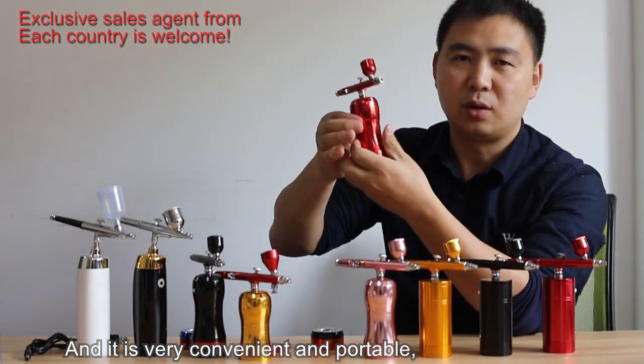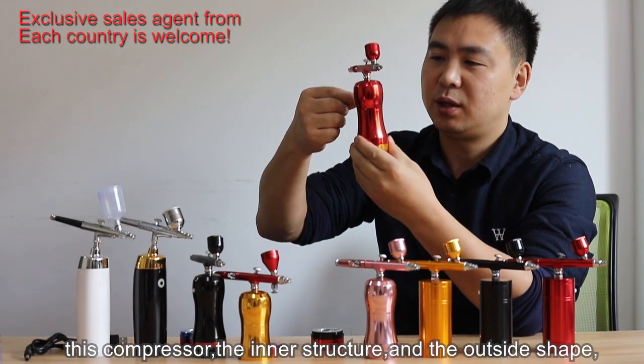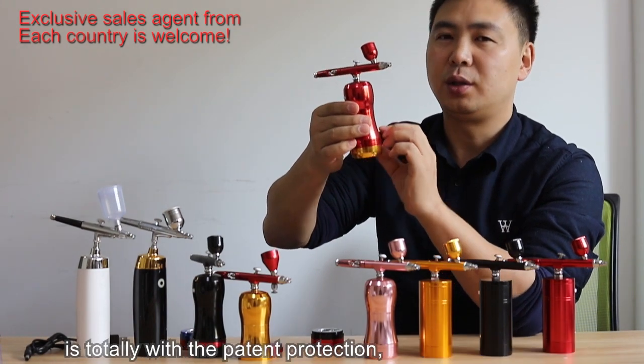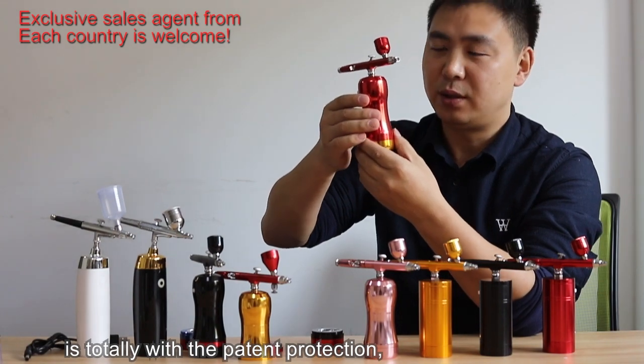It is very convenient and portable. This compressor — the inner structure and the outside shape — is totally protected with a patent.